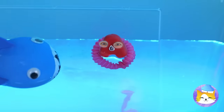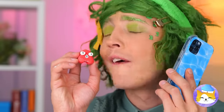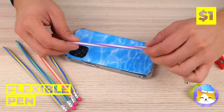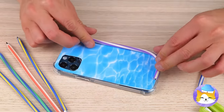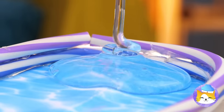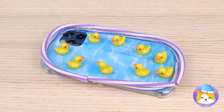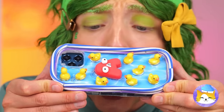Someone call the lifeguard — we need a safe place to swim. Wrap some flexible pens around a phone case, squeeze some clear glue inside, and it's rubber ducky time. Now A's got his own pool.